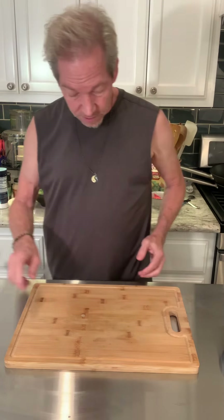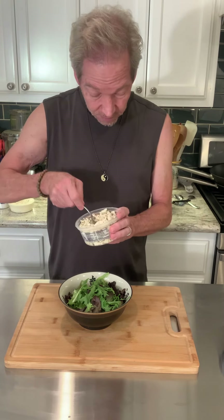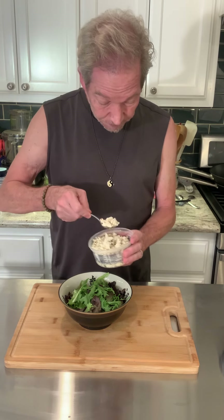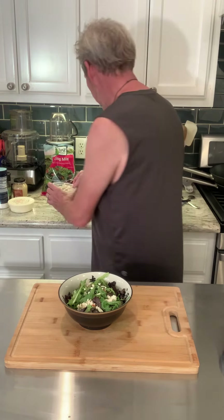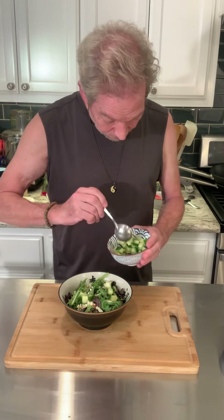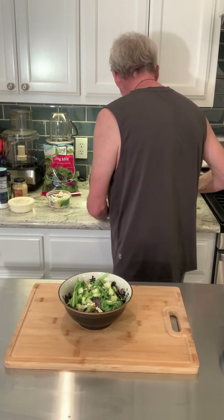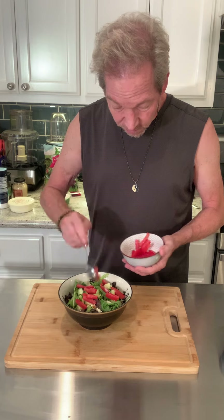Now I'm going to bring the salad out and start topping it with different things I like — this is really a personal preference. I'm going to put some cheese on it because I love it; it's a little tangy. I'll put some diced cucumber on it for a little bit of crunch. And some Italian tomatoes for color and delicious flavor.